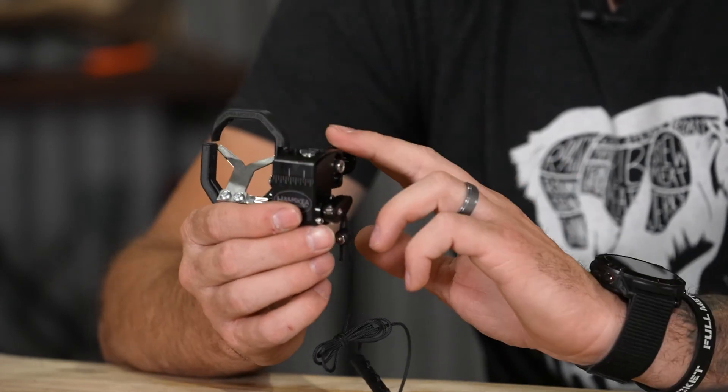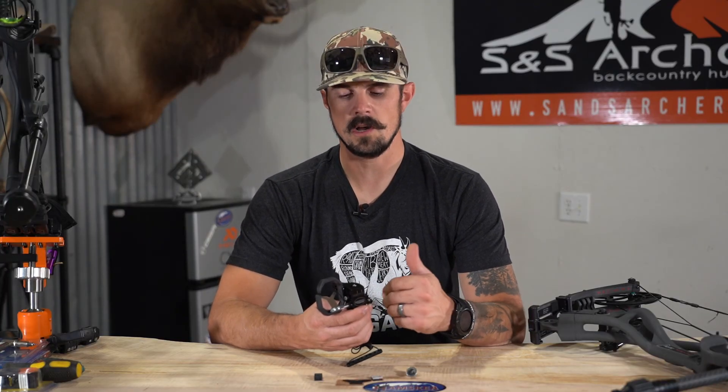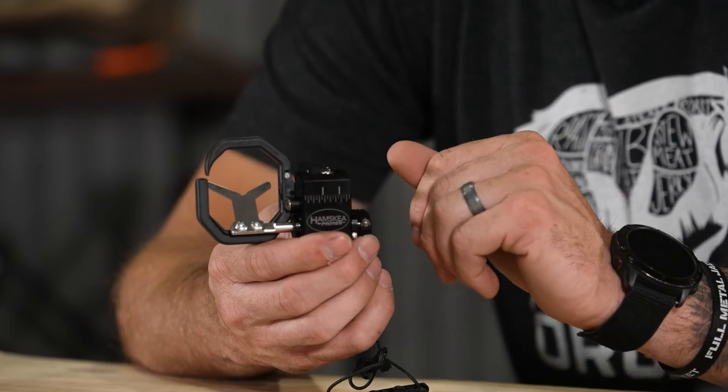The Primers are only available in black, but they are available in right-handed and left-handed. In the next video I'm going to show you guys how to install this on your bow, so be sure to check that out. If you have any questions on the Primer or any of the other Hamski rests we offer, please feel free to give us a call or shoot us an email — we'd be glad to help. Thanks for watching.